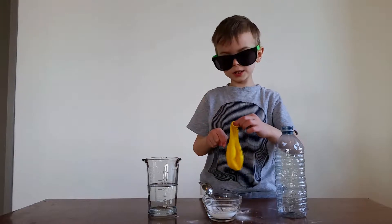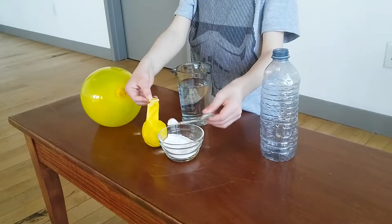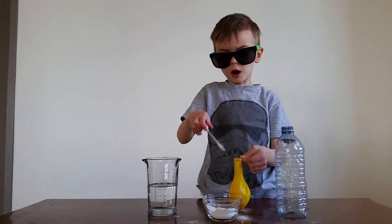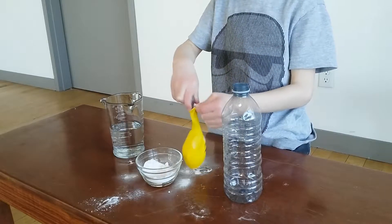This is vinegar, this is baking soda, this is a bottle. So we do this, and we're going to put five more. Two, three, four, five. And last one, six. Done.